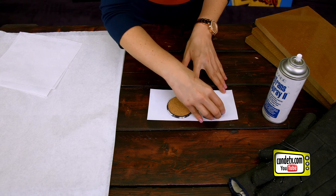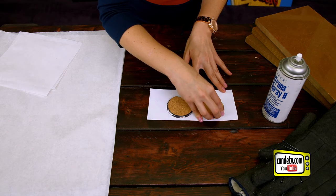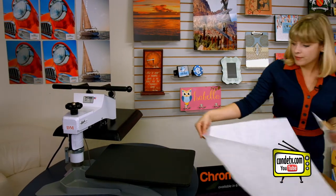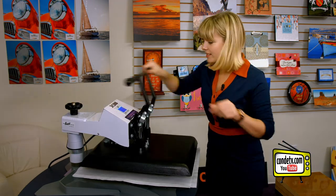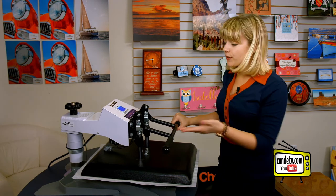Align the second one, and once our second one is aligned, we're ready to head to the press. We're going to swing the press away and put down a piece of protective paper first, followed by our coasters — make sure the image side is face up — then another piece of protective paper, and we press. We are always updating our instructions to fit the most recent equipment, so visit condi.com for the latest.